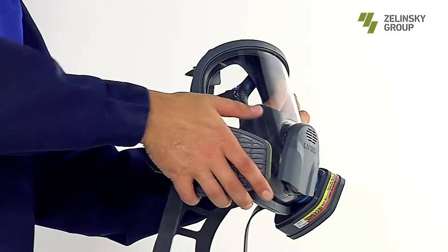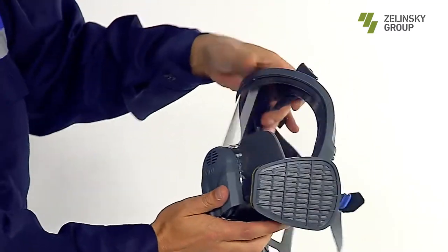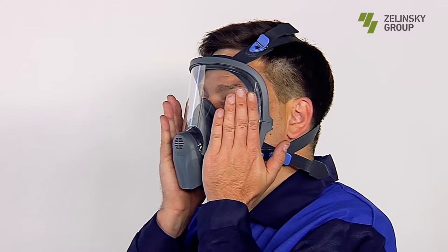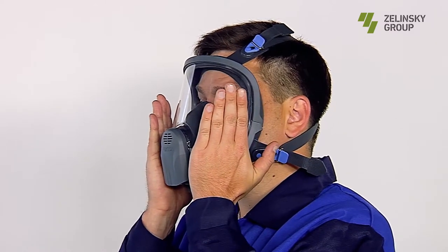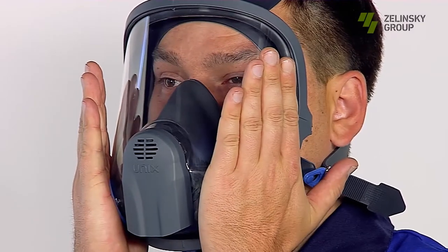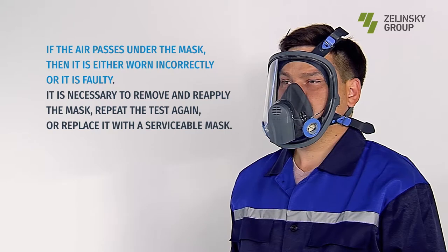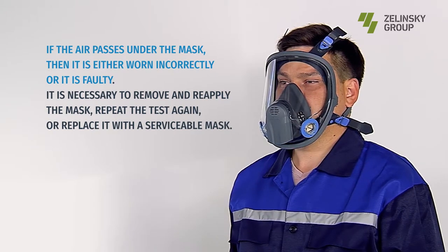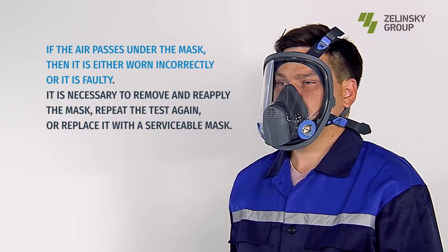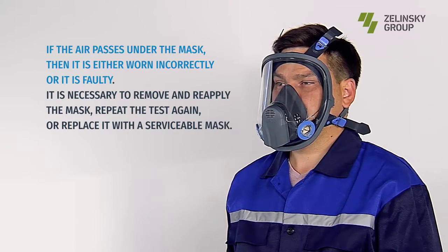To ensure tightness: Step 1 — detach filters from the mask. Step 2 — cover the outlets with palms at the inhalation valve saddles with the bayonet on the lateral surfaces of the glass. Step 3 — try to take 3–4 deep breaths. If it is impossible to breathe, the mask is serviceable and worn correctly. If air passes under the mask, it is either worn incorrectly or faulty — remove and reapply the mask, repeat the test, or replace it with a serviceable mask.